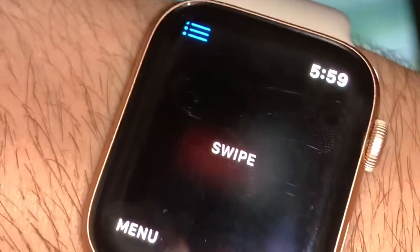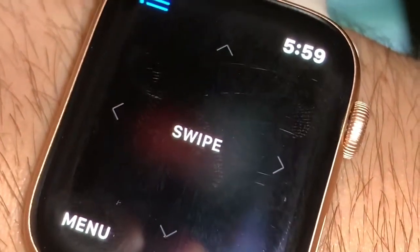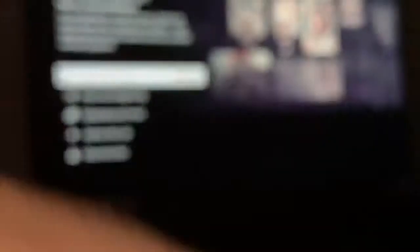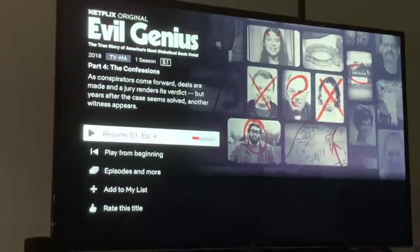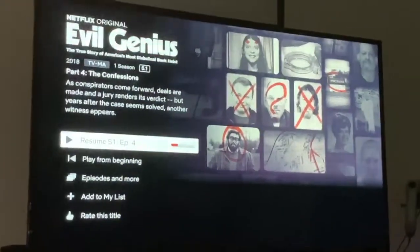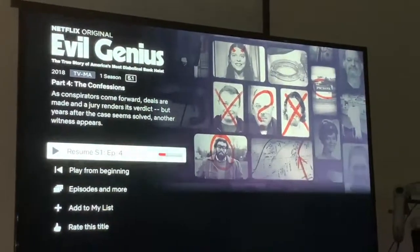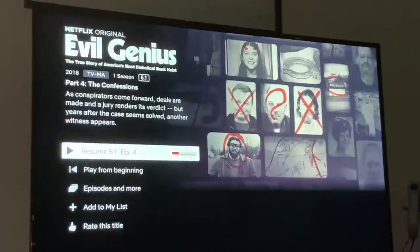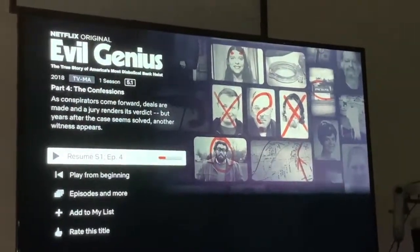It just works like your normal Apple TV remote controller — it's awesome. Earlier today I was around the house cleaning and I had on Apple Music, and I can control the songs from the watch. That is really cool. Thanks Apple for the convenience, I appreciate it.